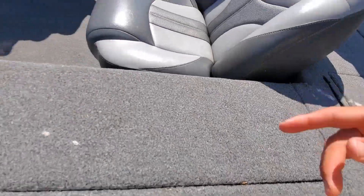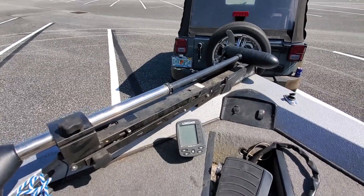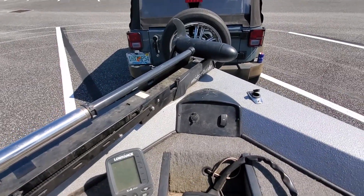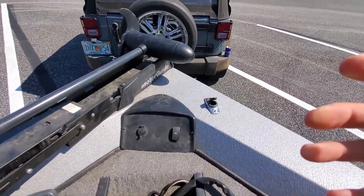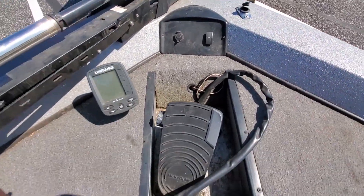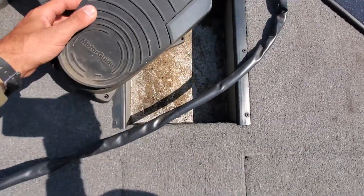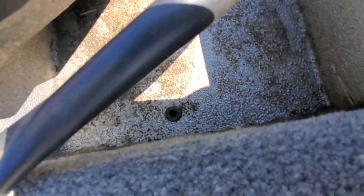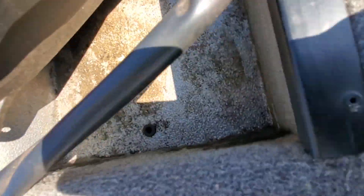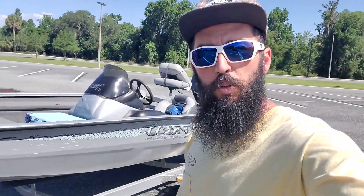There's a bungee for the rods that you have out while you're moving around. There's a MotorGuide trolling motor mounted on the front, bolted into the aluminum. 12 volts here for your night lights and running lights. It has this built-in well with a drain of course for when it gets rain in there. Let's get it in the water and we'll test out some of the performance.